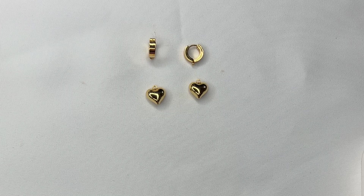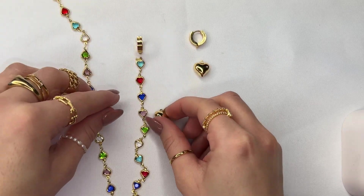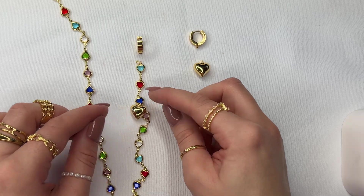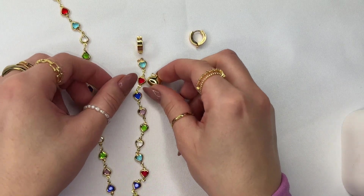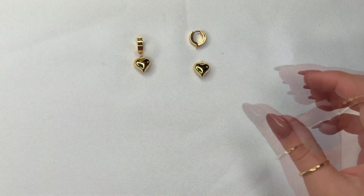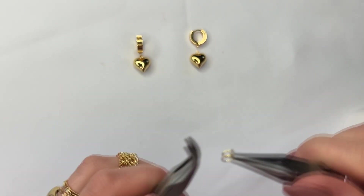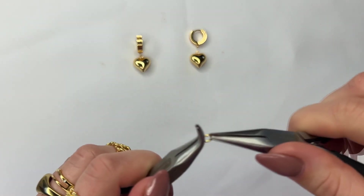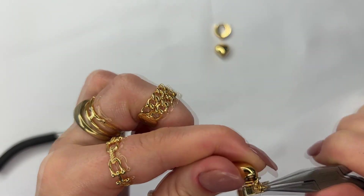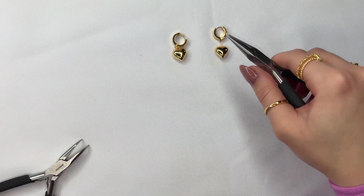For the earrings, we're going to create these super cute bubble heart huggies. You can totally use this chain by attaching it in between the chain link and then having the heart hang at the bottom for a dangle effect. You can even use one heart to connect it in between, but I really like how the earrings pair together as a simple gold set, so I'm going to leave it plain. For the easiest part of this entire set, go ahead and open up your jump ring, attach it to the bottom loop of the huggy, and then attach your bubble heart to the bottom. Close up the jump ring and just repeat the same thing to the other side.